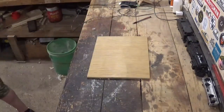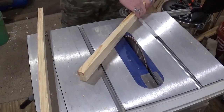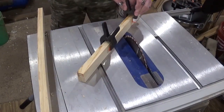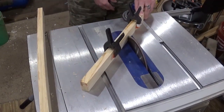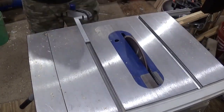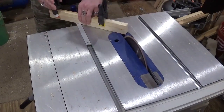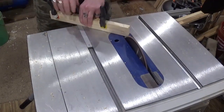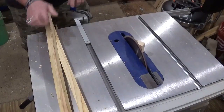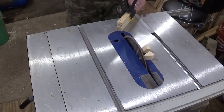Then we'll head back over to the table saw and stack two pieces at one time on the miter gauge at 45 degrees, and I'll use some spring clamps to hold everything in place. This is how I get perfect picture frames. I use both sides of the miter slots on the table saw, and I have always found that this makes my miters extremely tight and accurate. Going back and forth here getting the angles cut for the 45s.